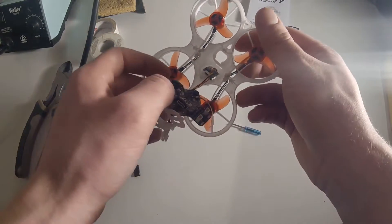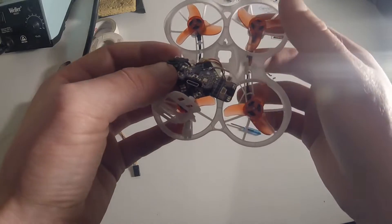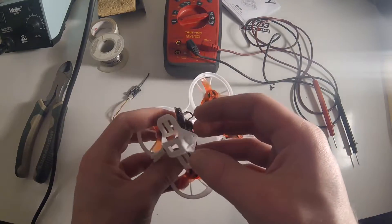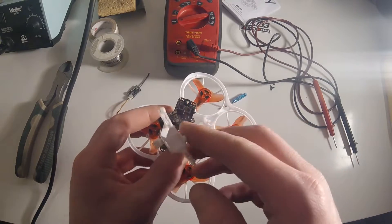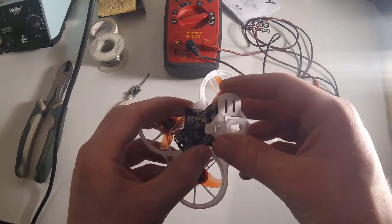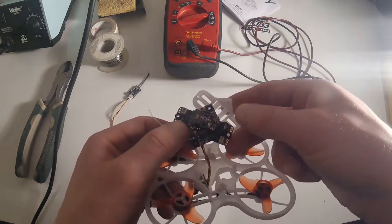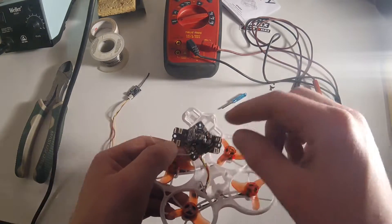Those unplugged pretty easily — just needed a little more pulling than expected. We need to solder a wire to the ground, which we'll put on the ground of the battery, and to RX1, which is right there, and then the 5 volt pad, which is right in the middle.